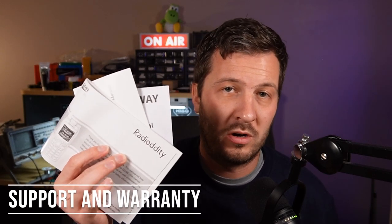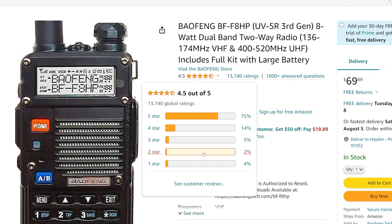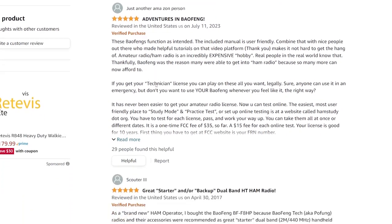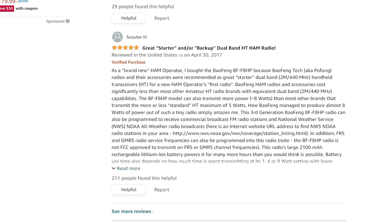Customer support and warranty are often overlooked — partly because these radios are so cheap that if one breaks, you just buy another. But for those who do want support if something goes wrong, it pays to buy from a reputable brand that will honour a warranty and fix or replace your radio. With lesser-known brands, that reliability isn't guaranteed. Reading reviews and doing your research can give you a good idea of what to expect in terms of post-purchase support, warranty coverage, and overall product satisfaction.